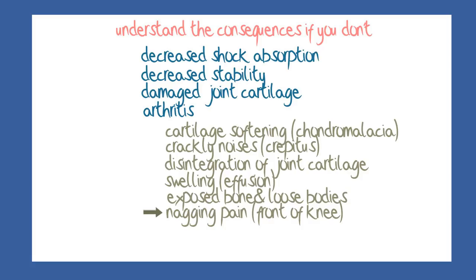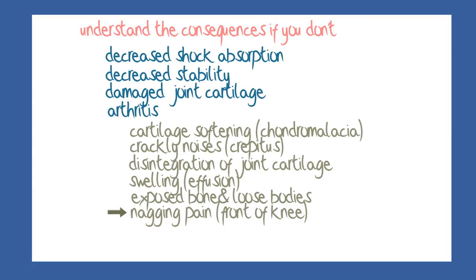The principles of management of meniscus problems focus on restoring and maintaining shock absorption and stability, but also include monitoring the knee over time for any signs of early arthritis, so that that too can be proactively managed. Now let's move on to considering the management of tears and avulsions.